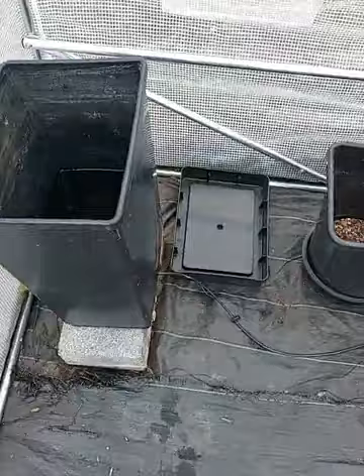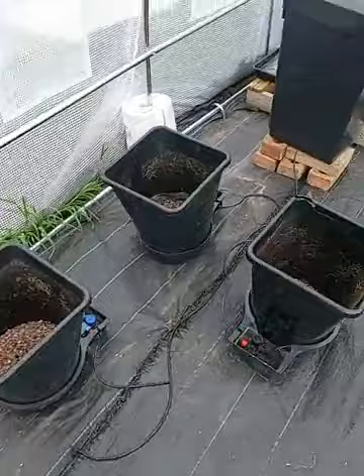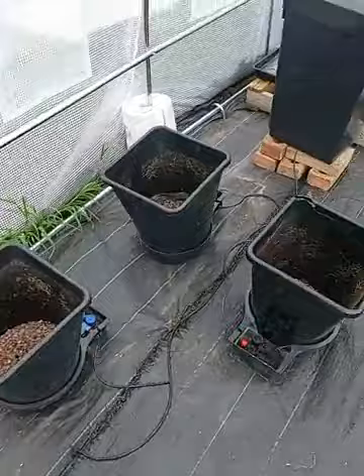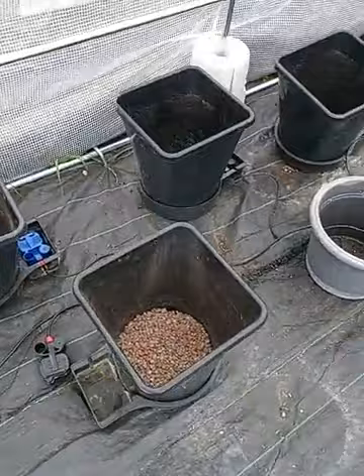So this morning we've been sorting out the autopots. This is not the best autopot setup in the world - I'm sure there's other people who've done it miles better than me, but this is my autopot setup. Me and David have been doing this this morning, so I thought just while we're waiting for people to come in, we'll have a little look at what an autopot system actually is.